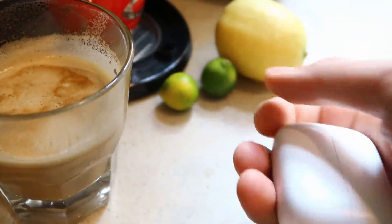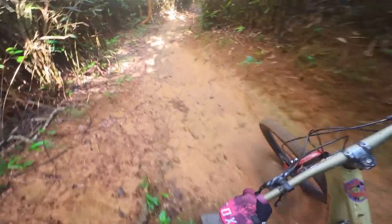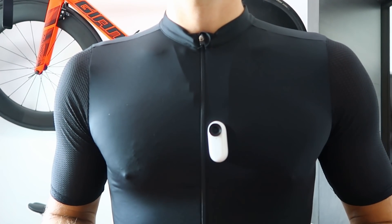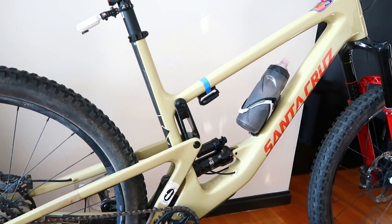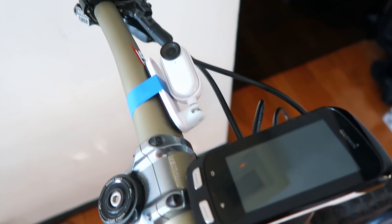Big shout out to Insta360 — they've kindly offered to sponsor this video with a Go 2 action camera so I can bring you more on-the-bike content rather than just talking in the bike cave. For this video I mostly used the magnetic-style pendant mount, which is much smaller, much neater, and pretty much invisible compared to a GoPro-style mount. I also used a couple of on-bike mounts to monitor suspension behaviour. Editing the footage in the app is really pretty simple, and there's a link in the description if you want to know more about the camera.